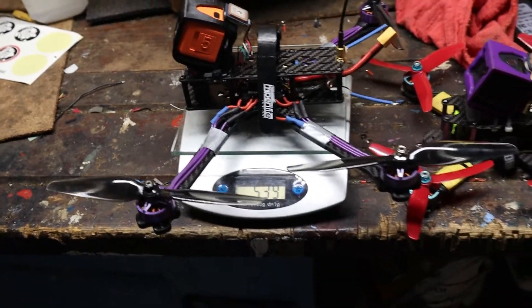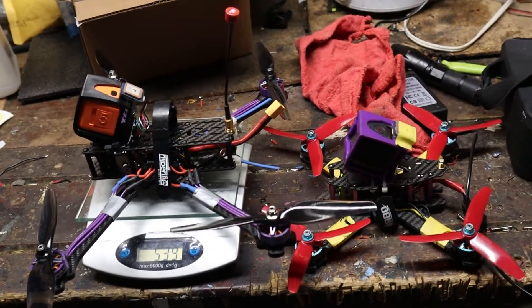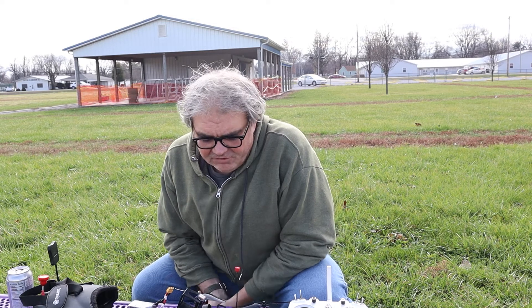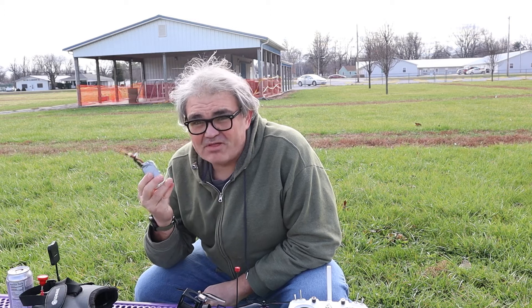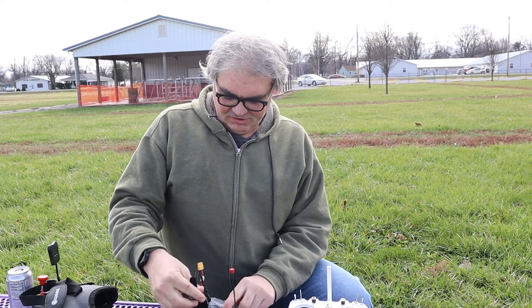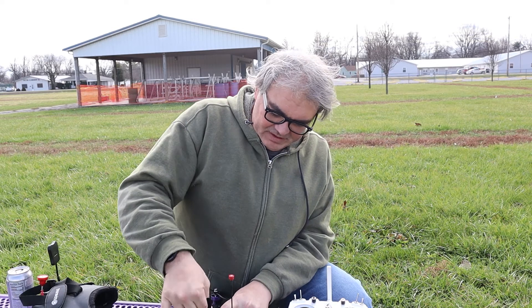Almost exactly 100 grams more for two extra inches of prop — I'm hoping to get longer flights. First flights are always really exciting. I tested it in the backyard last night and it hovered fine, but you never know. I'm going to start off with a super light 3-cell battery just as a practice run to make sure the drone still flies. I won't get a ton of power or speed on this little battery, which is for the best.